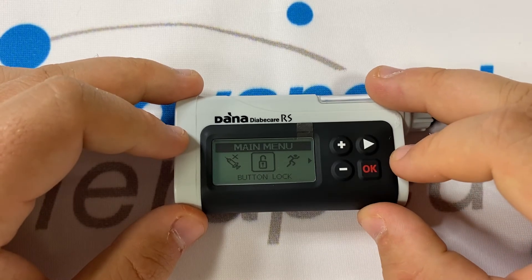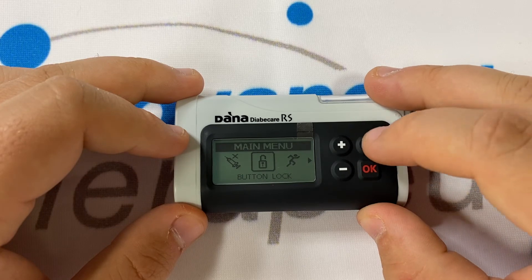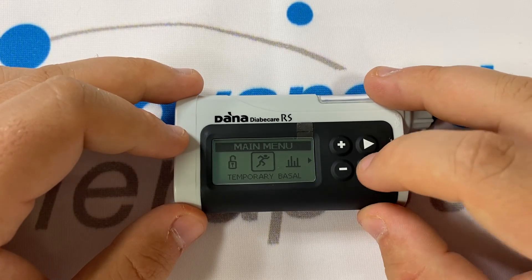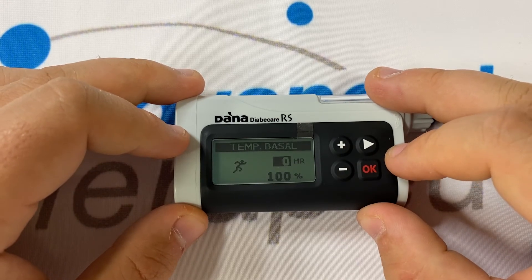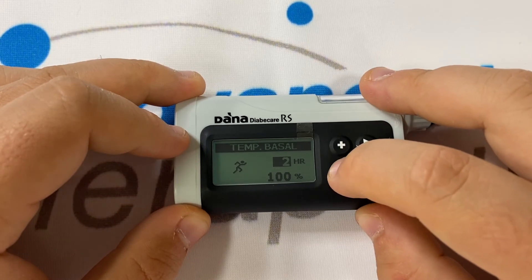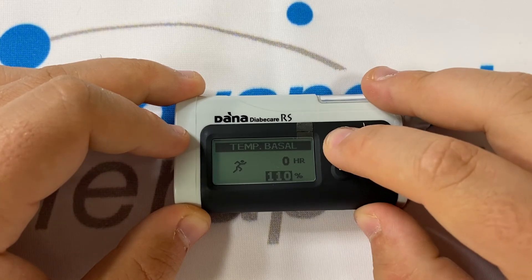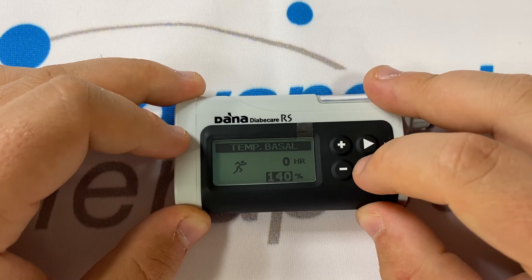Right once again will take you to button lock. Button lock will immediately lock the pump's buttons and require your password before the pump will open up again. Right once again will take you to temporary basal. Pressing OK on temporary basal will allow you to program a temporary basal rate. Plus and minus set the number of hours that the temporary basal rate will last for. Pressing right will allow you to adjust the percentage that the temporary basal rate will run at. Press OK to confirm.